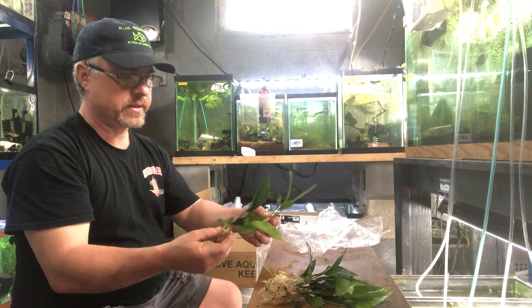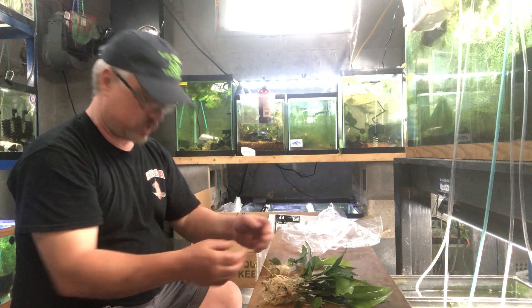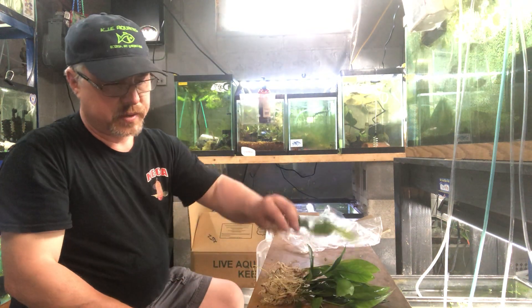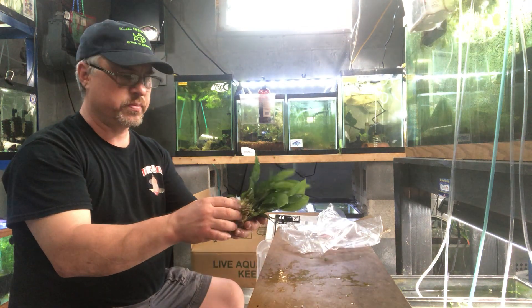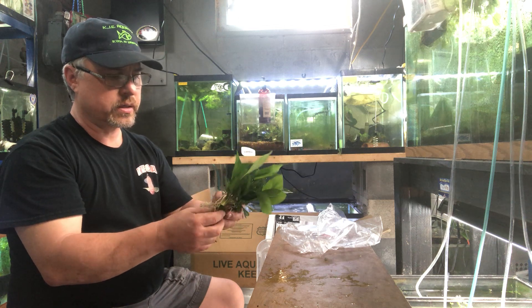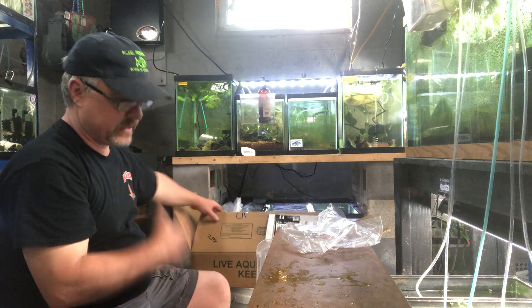It's a low light, minimal care plant. The only real difference is the leaf shape. Some of the more rare species have a slightly different color or shape, but for the most part, Anubias is green and the care is the same. Easy plant.